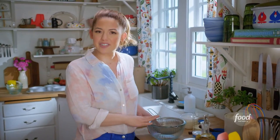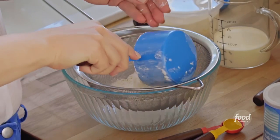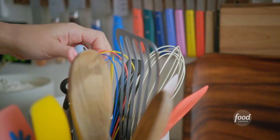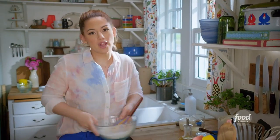To start, I'll mix up my dry ingredients. I've got 1¾ cups of all-purpose flour and 1½ teaspoons of baking powder that I'm sifting together. I'll add ¾ of a teaspoon of kosher salt and give this a light whisk. I'll set these aside and mix up my wet ingredients.